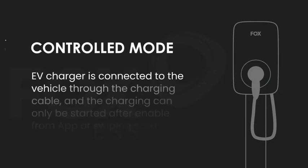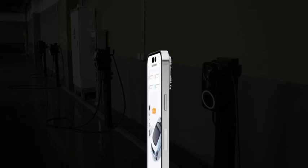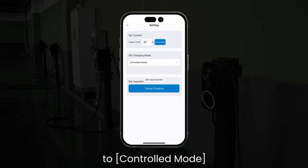In Controlled Mode, the EV charger is connected to the vehicle through the charging cable, but charging can only be started after enabling it from the app or by swiping a card. Through the Fox Switch app, go to settings and change the charging mode of the EV charger to controlled mode.